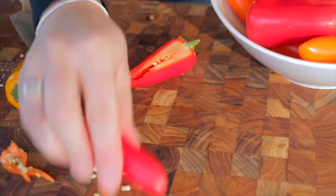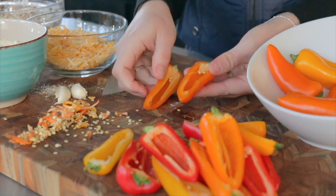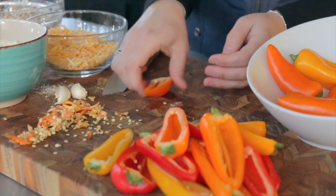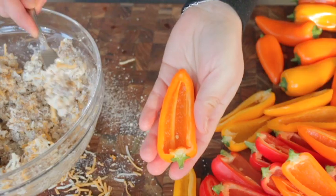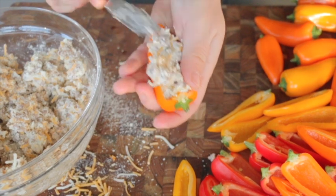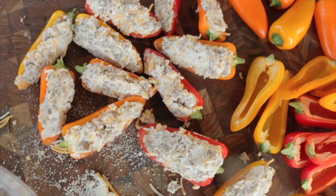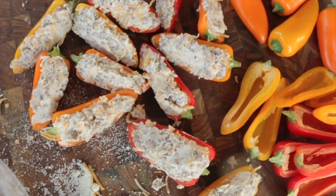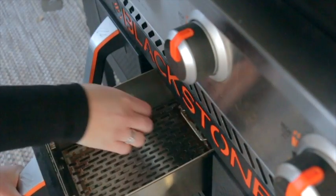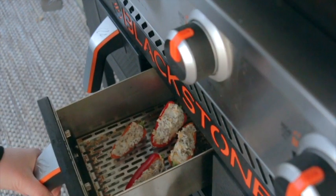We're gonna stick these in the air fryer once guests arrive. I have the air fryer set to medium, which is between 375 and 425. Cook these for about three minutes, then check them and turn them if needed. The key is that everything is already cooked in that sausage mixture, so you're just cooking until you're happy with how the peppers are done. Every two or three minutes I'll check mine and take them out when they're cooked to perfection.